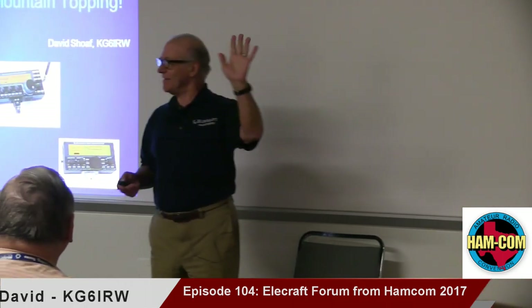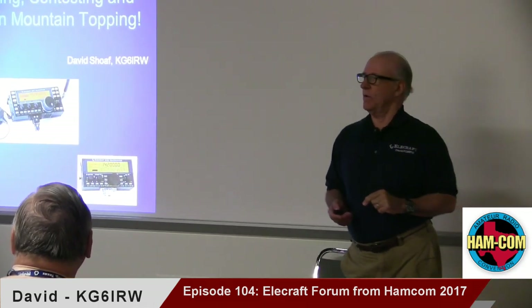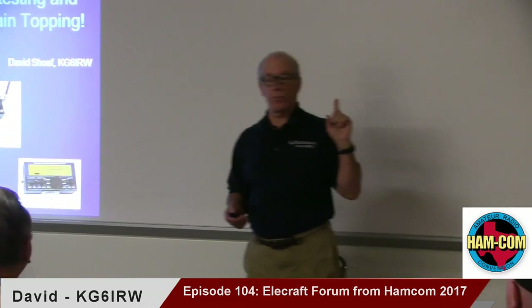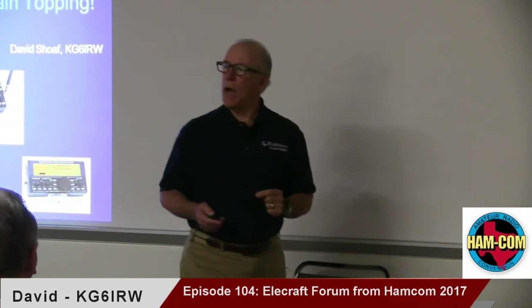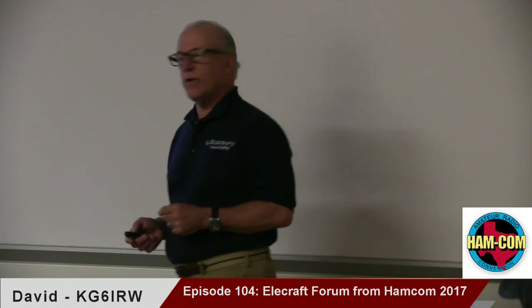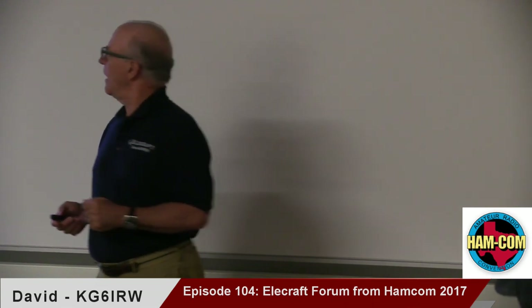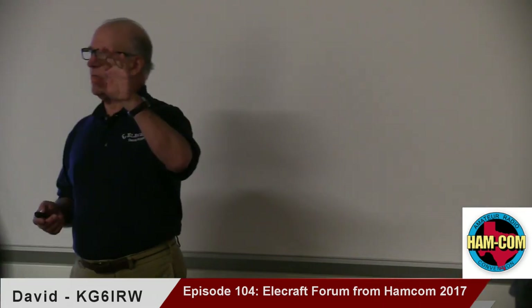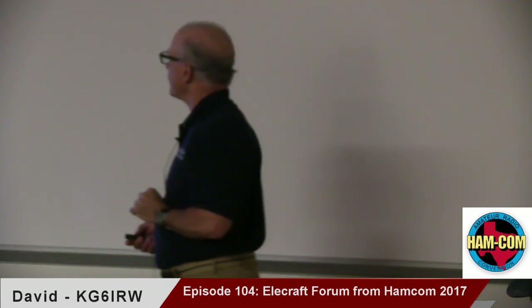DXers — same way? For all those DXpeditions, there's a vendor behind some of those, and we've learned a lot of things when you send radios out to deserted islands and run them on wonky power for a few weeks and make a few hundred thousand QSOs. So we'll share that. Then I'll step through a history of the K line and the KX line, our two current products in addition to the legacy line. That's the agenda for today.